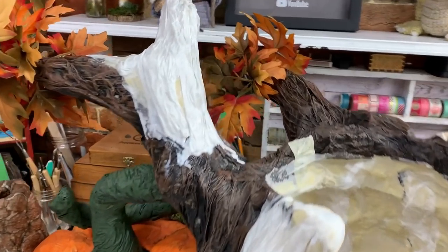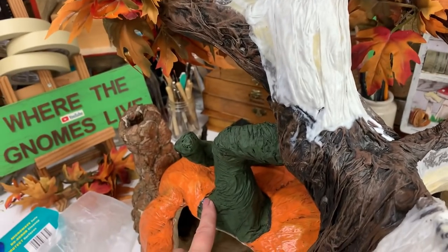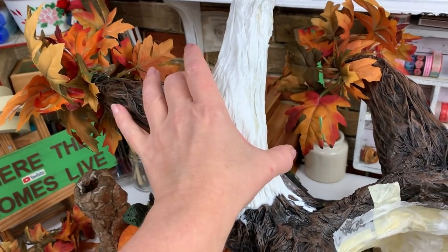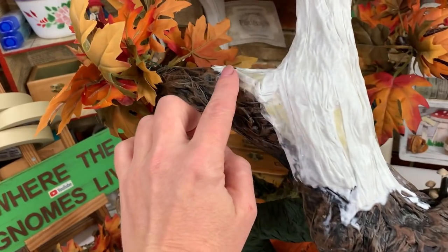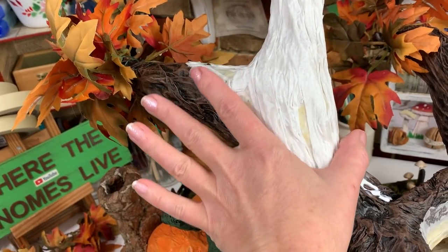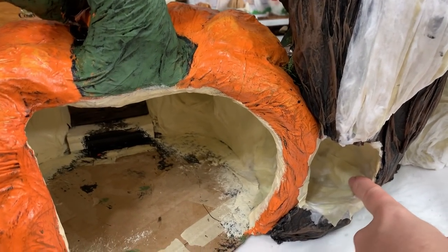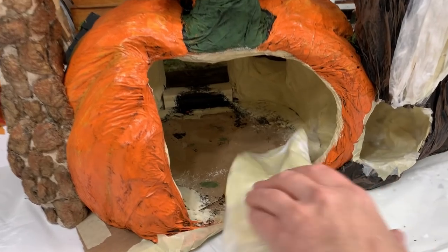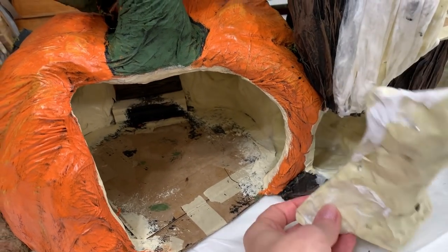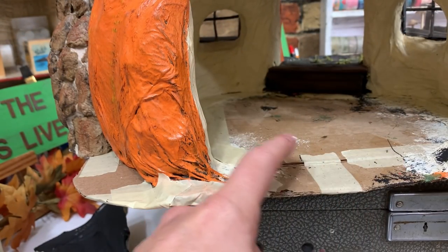I added another little branch up here - same thing, just rolled up foil with the bottom left open, just like the stem, so it has something to grab onto. I hot glued it first, taped it all around, and then added paper towel. There's quite a bit of overlap here, which ensures everything becomes one solid piece once it dries. Down here it's all dry and ready for paint. I also made a little back piece, doing it the same way I did the chimney - I'll add that on once I'm finished with the stairs.